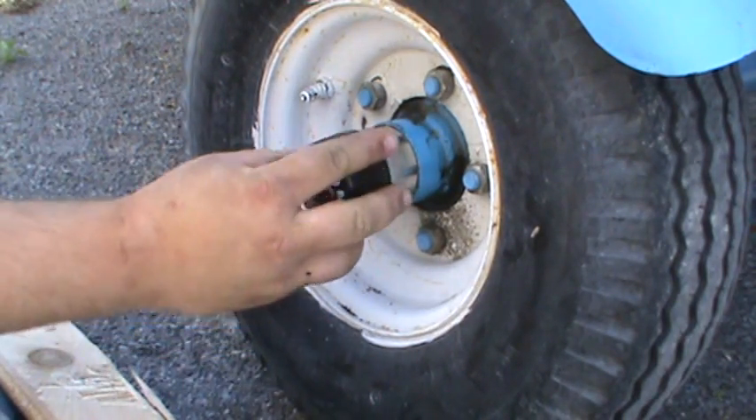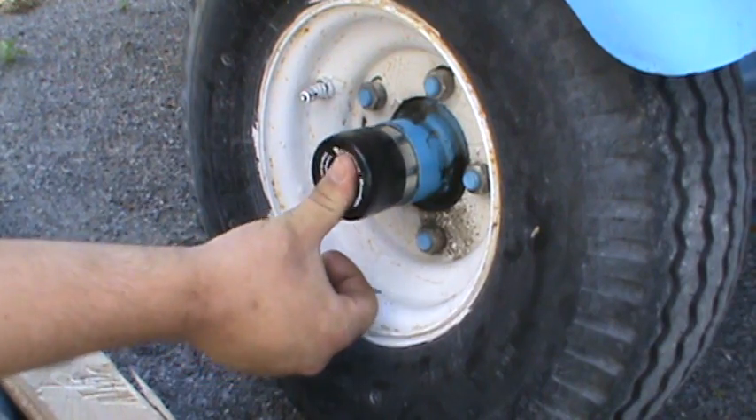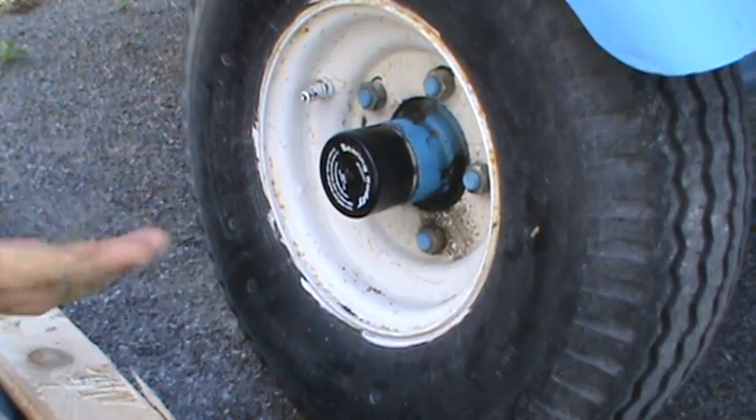Now you just install your bra. The best way to put these on is to push here and push them on — it creates a suction and it'll keep the whole cap on.